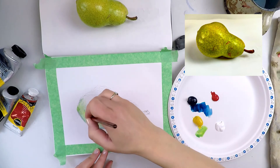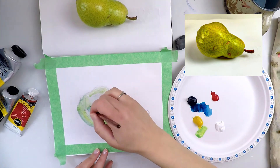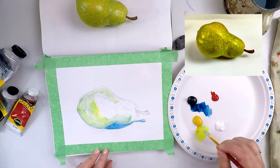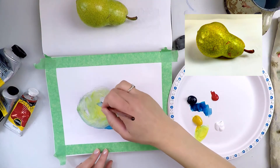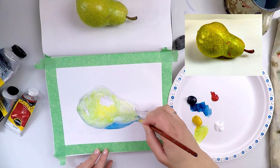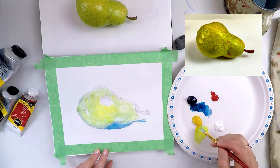With many artistic media, layers of application are very important. Never expect the first layer to be the final one. In fact, the first layer is often called the underpainting. Use this step to focus on the values of your still life.